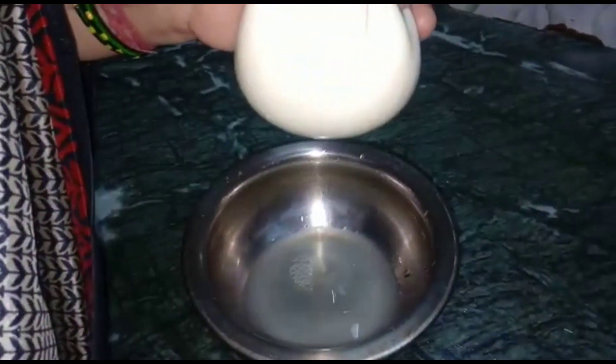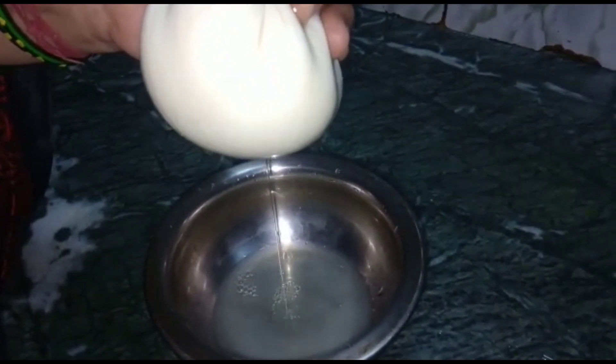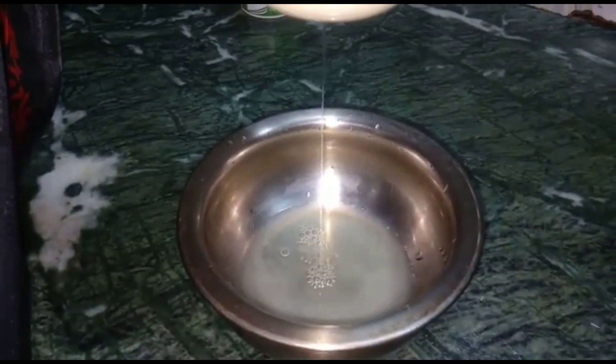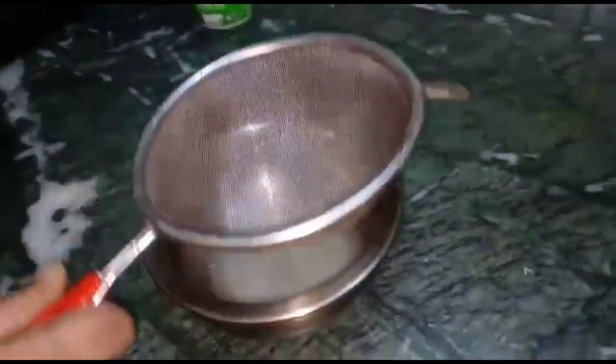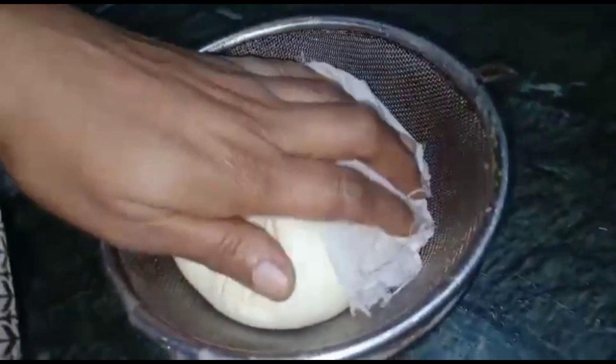Today we were making the hunkard. Let's see how it is made. Now we will remove it. Put it to set.